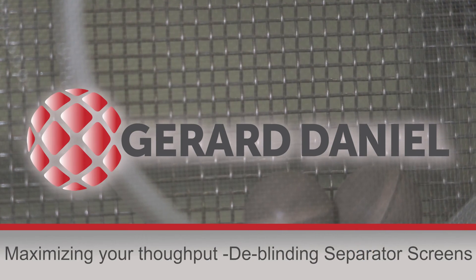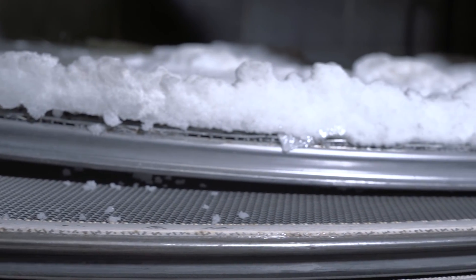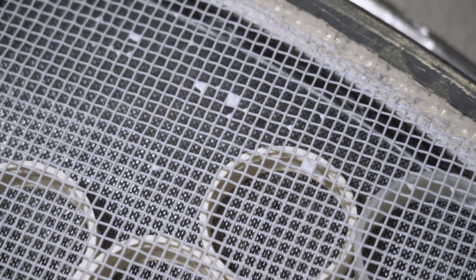In this video we will go over how to make sure your screens don't clog, also known as blinding, so they can run efficiently for a long time.